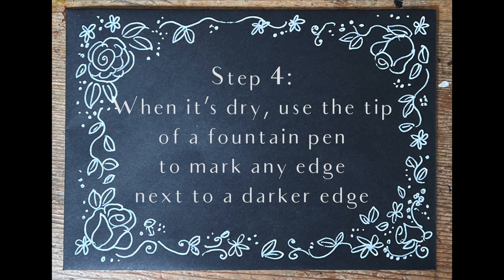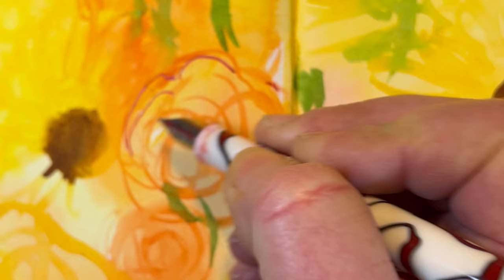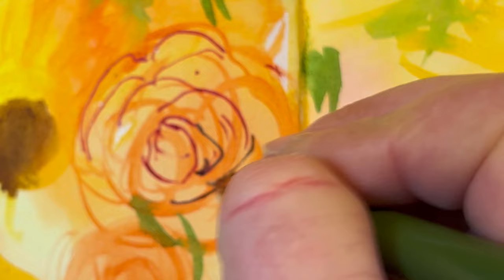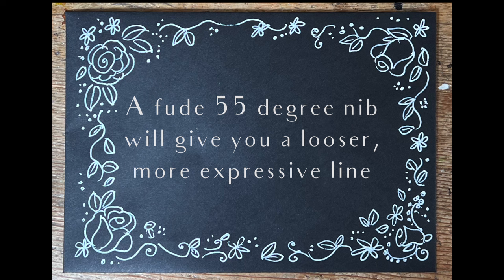Wait for it to dry, and then in comes the fountain pen. You're going to look for edges next to darker edges — and I'm saying edges rather than petals, because try to forget what it is you're looking at. You're just looking for edges next to darker edges, and I know that any lines I make here are going to be right next to a darker area. I've switched over from my Noodler's straight-nibbed pen to my 55-degree foodie pen because the point gives you a very loose and expressive line.